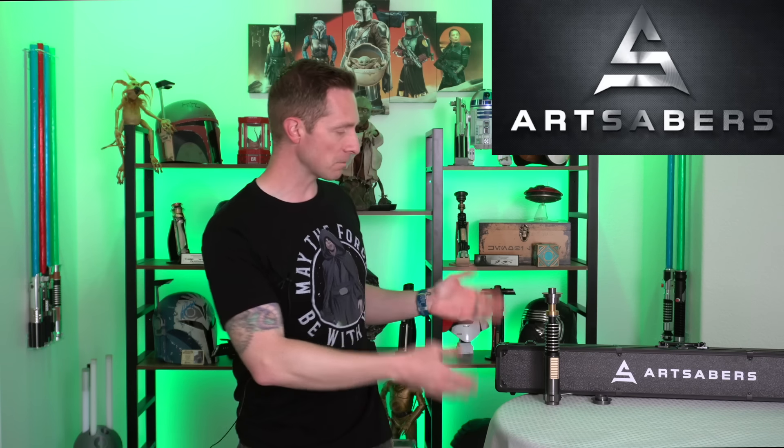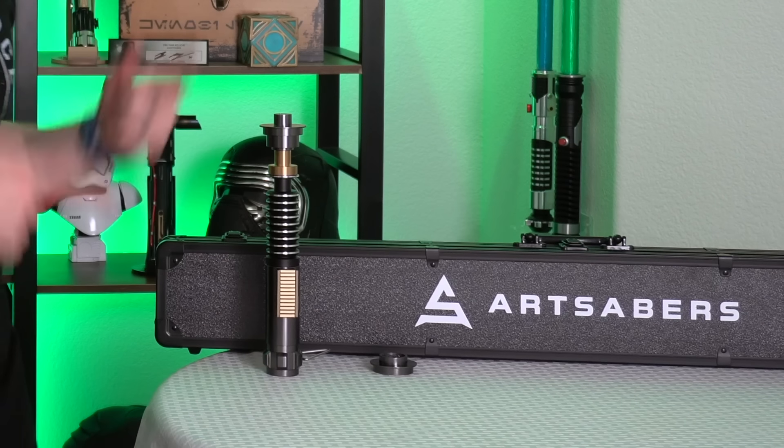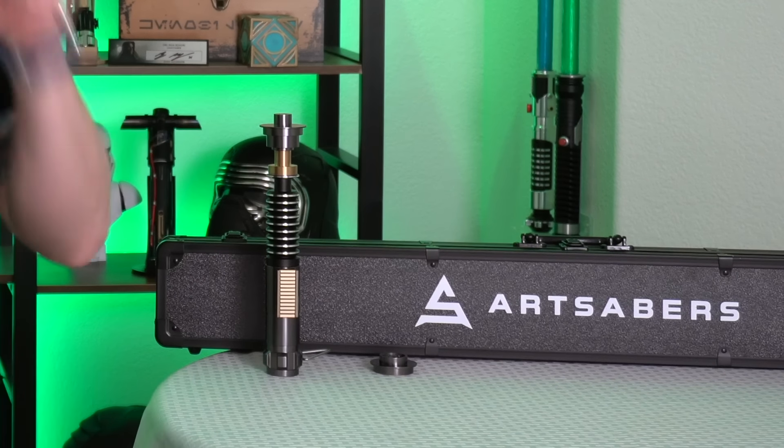Of course I always have to thank Art Sabers — thank you guys so much for sending me this. It's beautiful, it's just what I asked for. And I can't wait to show all my viewers this, because this is, in my opinion, the best Luke Skywalker lightsaber for the price. Mark my words.